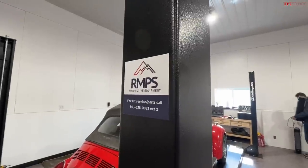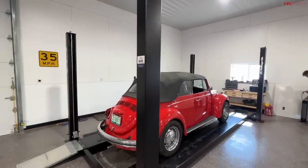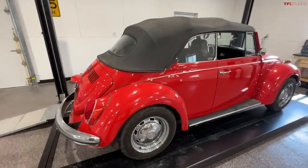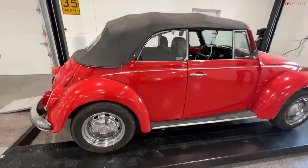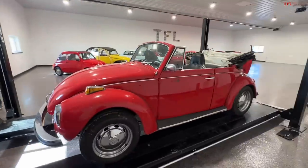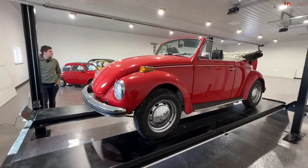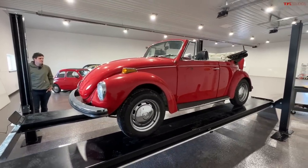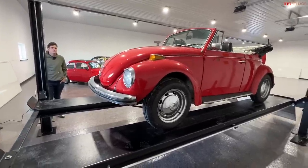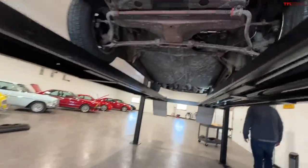This video wouldn't be possible without our friends over at RMPS Automotive Equipment. They are the folks that installed our new Challenger lifts — a post lift. This is going to be such a great thing to have, not only on videos where we can take a look underneath cars, but also for wrenching and stuff like this Volkswagen. Every car guy's dream is owning a lift. If you spend your whole life working underneath cars on a roller, this makes life so much nicer. Let's see what the underside of my bug looks like.